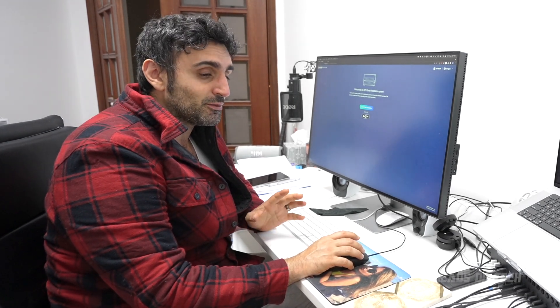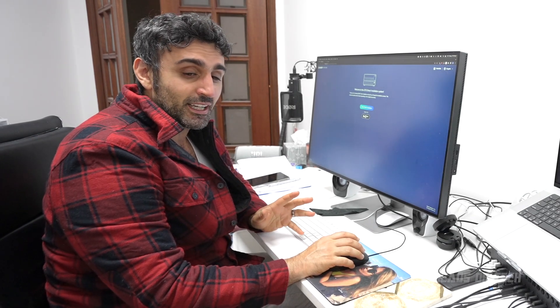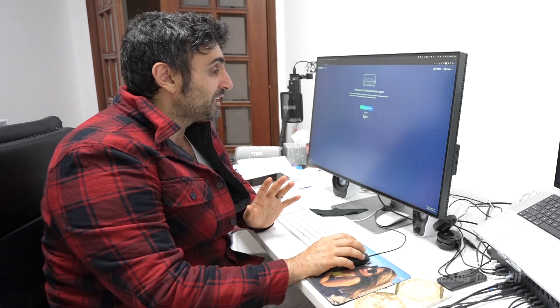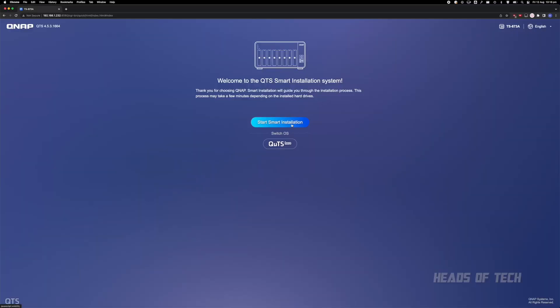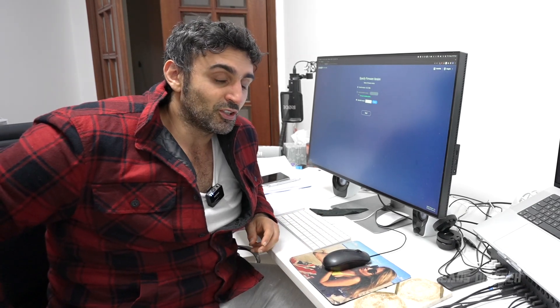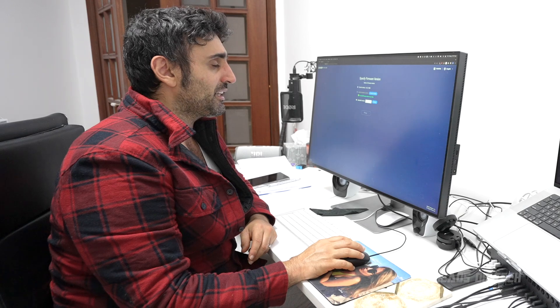At the login screen you get a choice of operating systems — QTS Hero, which I haven't tried. Apparently it's more memory-intensive but more efficient because it does deduplication, storing a lot of stuff in memory. I'm going to go with the default smart installation and the basic current version. I tend to keep my NAS drives off the internet where possible because that's how you can get hacked, so I'll install the vanilla version and update later.